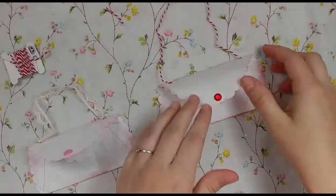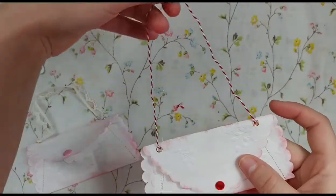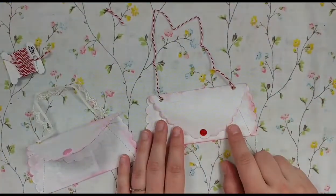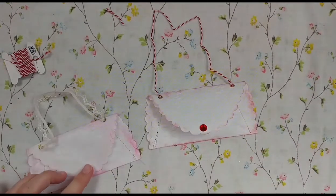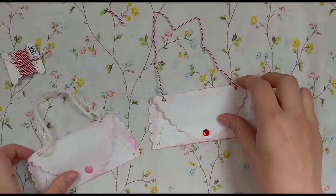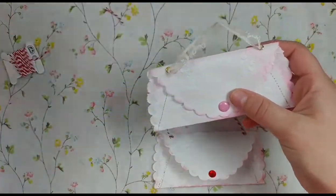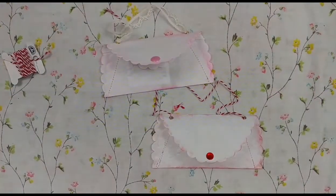You can get these doilies at Junk That Treasures. If they're sold out, send her a message and let her know you'd like some — maybe she'll find more or restock. I'm sure you can get them other places, but the only place I've gotten them is Junk That Treasures, so check her out on Etsy. I hope you enjoy these cute little purse doilies!